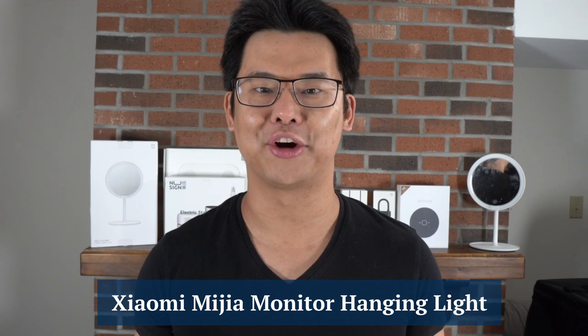Hi there, welcome to Modern Comforts. My name is Derek and today we're here to talk about the Xiaomi Media Monitor Hanging Light. We're going to do a product deep dive into all of its features, teach you how to use it, and talk about one limitation that I found through my research.